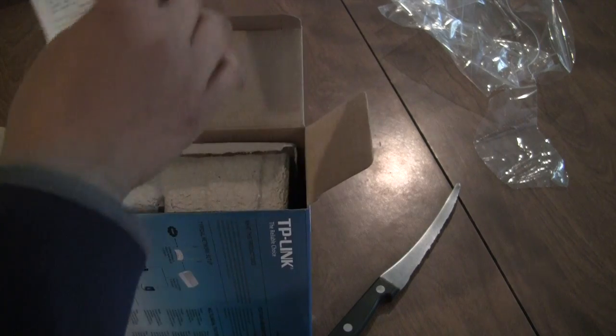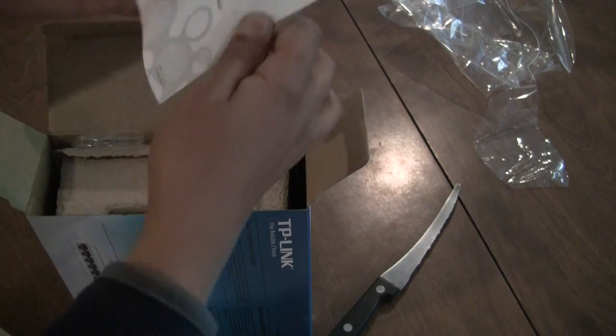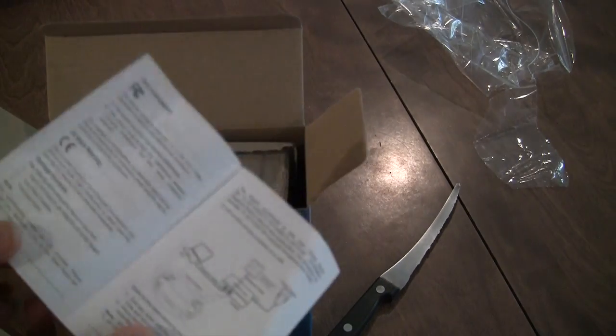When you open the box, you're going to get a user manual, and a user guide apparently, which is only about two pages.